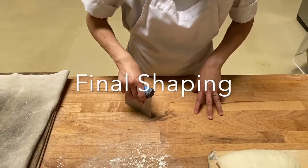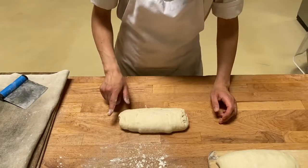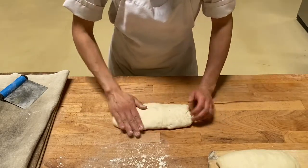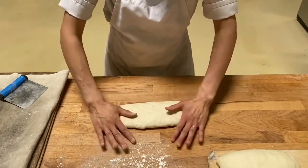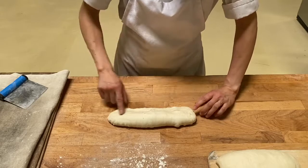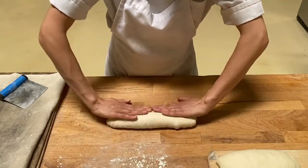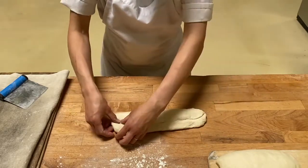Here's the final shaping for your baguettes. Take your pre-shape seam side up and gently flatten down with your hand. Create a flat surface and first fold in about one-third, so that you're creating a seam in the middle. It's the same motion as the pre-shape — fold one-third, turn it around and fold.